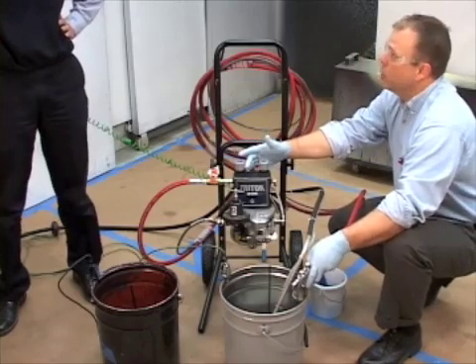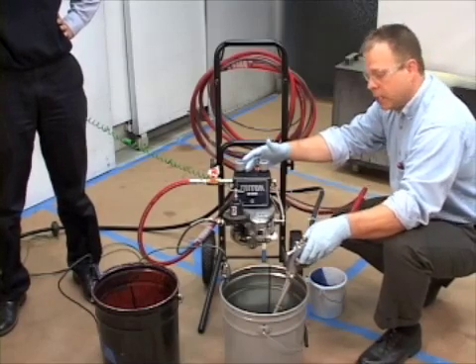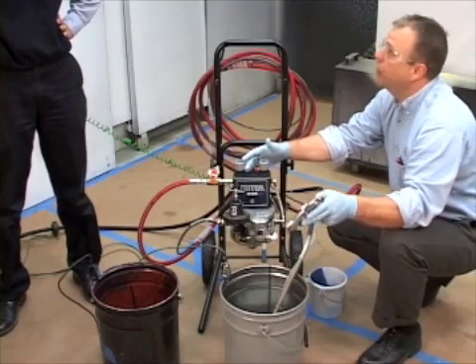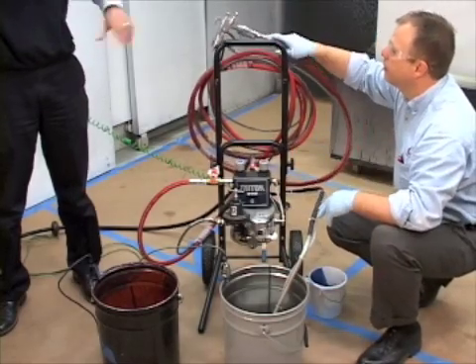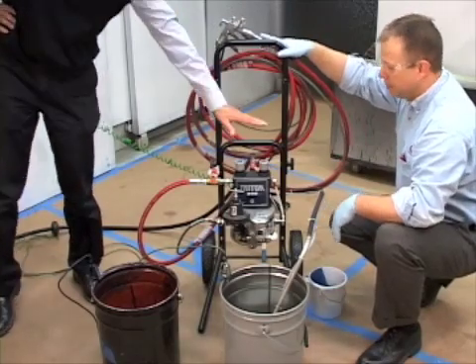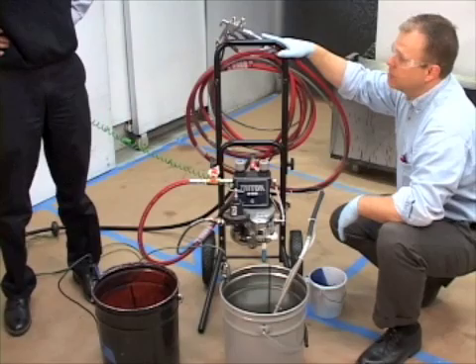Once the system is loaded, one of the things you always want to do when working with these systems is go ahead and relieve any fluid pressure that may be in the system — that's another safety factor. You do that by turning off the air to your pump and triggering your gun into your bucket.